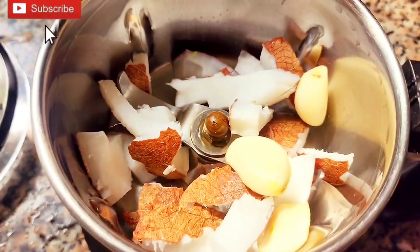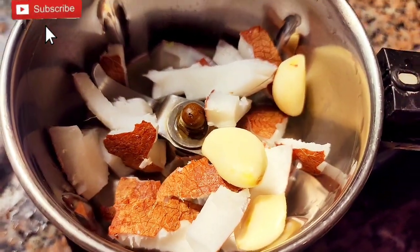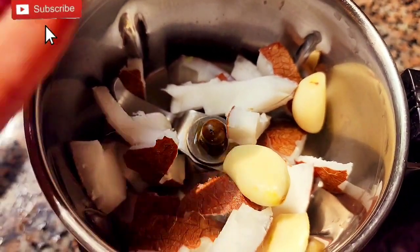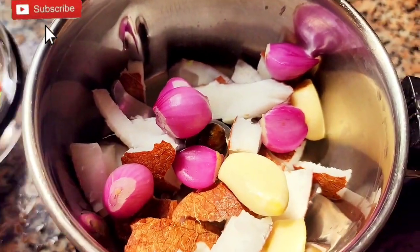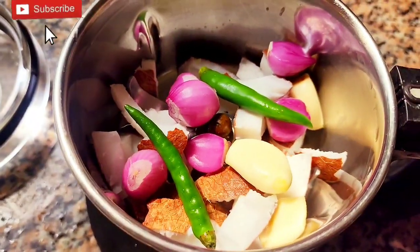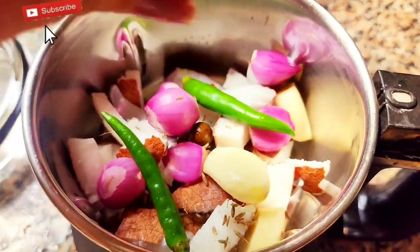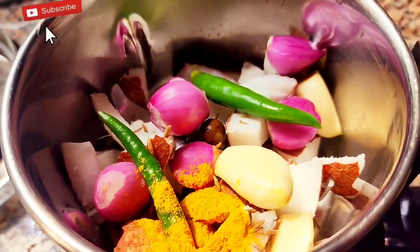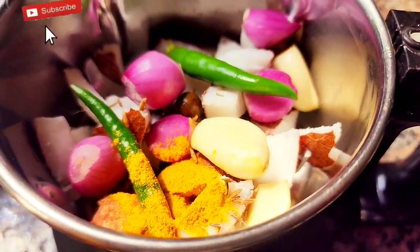I am using less than 60g of the ingredient. It will be used in 2 portions. Take a vessel and add more than 200g of the ingredient.